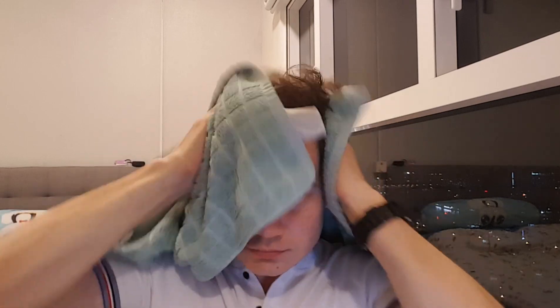So let's check it. What I do is take the towel like this and I just dry my hair. I don't mind all the drying.